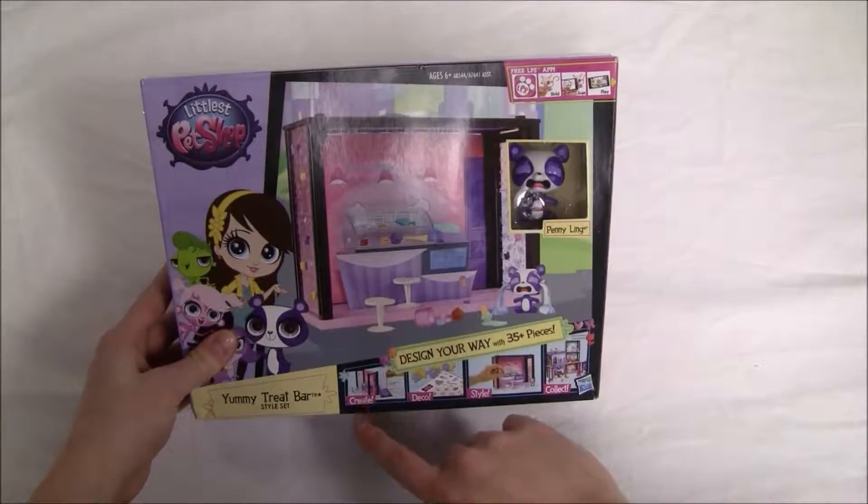It looks like there are multiple sets in this series. On the back there's a little bit more information on the set. It says we can create and set up your treat bar with easy glide panels.